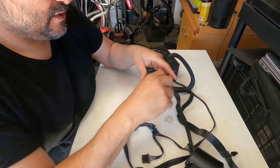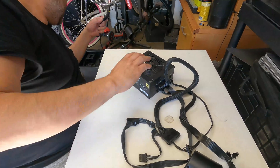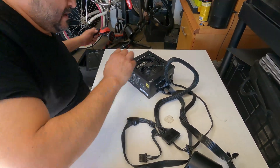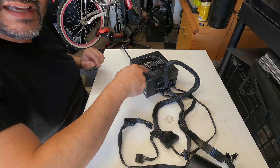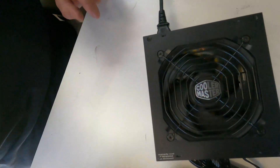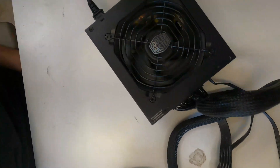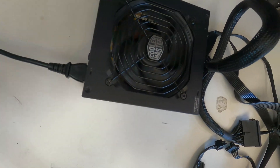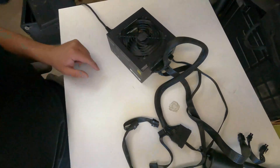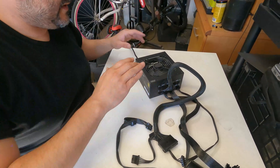It's a Cooler Master — it's really a good brand. We're going to take a replacement, plug it in, and see if the fan turns on. Let's pull all these connections out, plug it in, and test it out. As you can see it is turning on — so this replacement is working. Right now nothing else is connected, but that's how you test with this component. I'm going to turn it off now and then add this working power supply to the system.